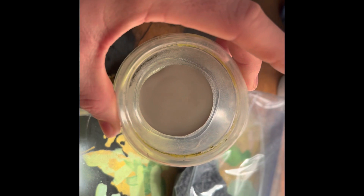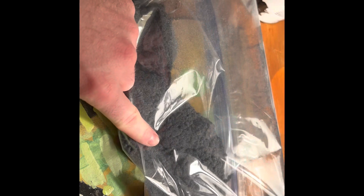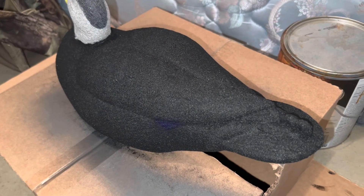Here are the colors I'm going to do for the head. I had a small cup and I filled it up about one and a half with black, and then about one full cup of white. So it's kind of still dark but a little lighter. I'm going to use that for the middle section.